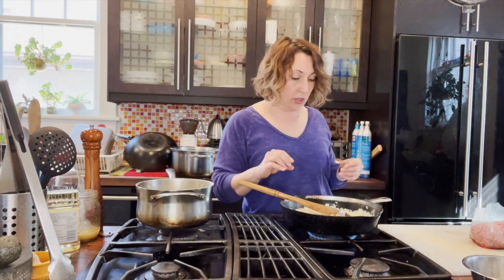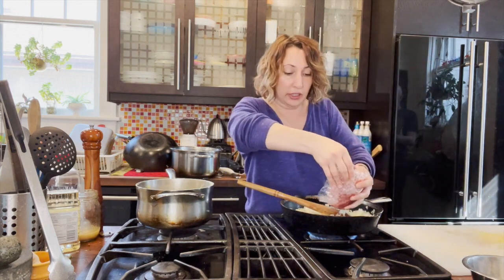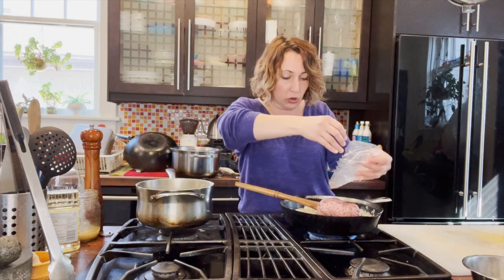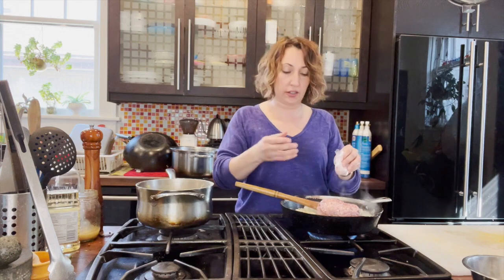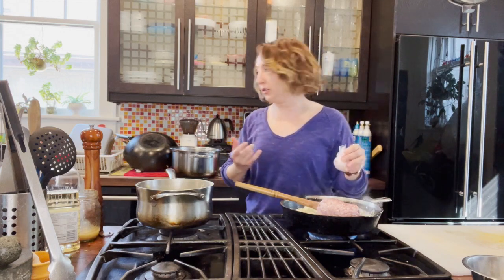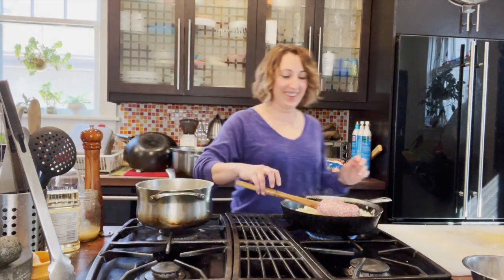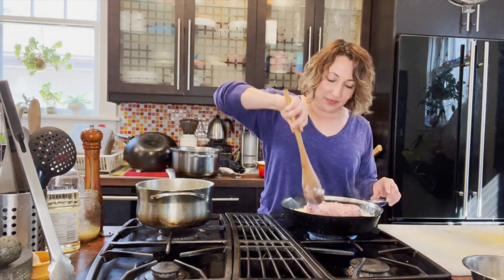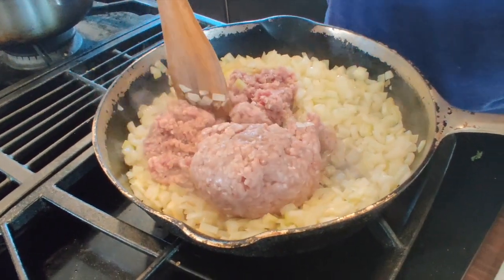My onions are cooked through enough, so I'm going to add the ground beef. I quickly thawed the ground beef this morning in a bowl of cold water — you can also put it in the sink under some running cold water and that'll thaw it quickly. We just want to break this up and cook it through.